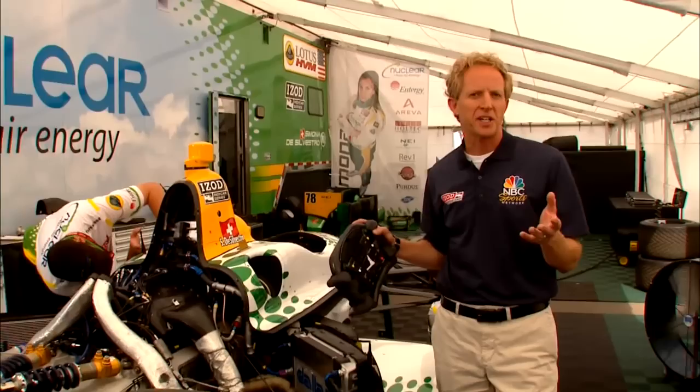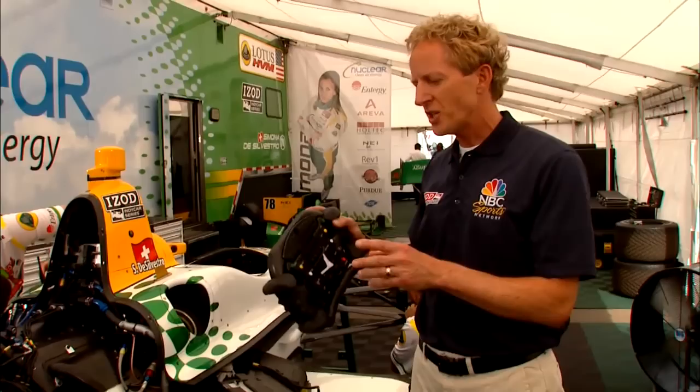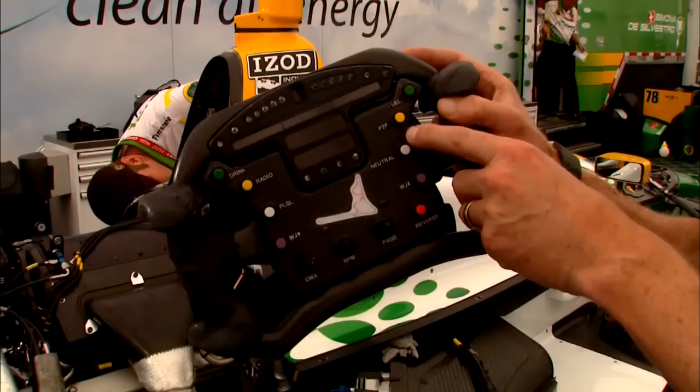One of the great things about the new turbocharged engines is that the series can make power adjustments between different types of circuits — let's say from an oval to a road course — and now with the introduction of push-to-pass, that change is almost instantaneous.